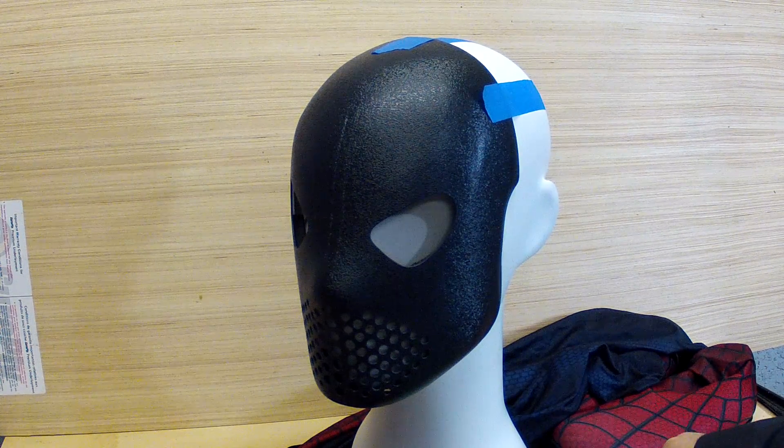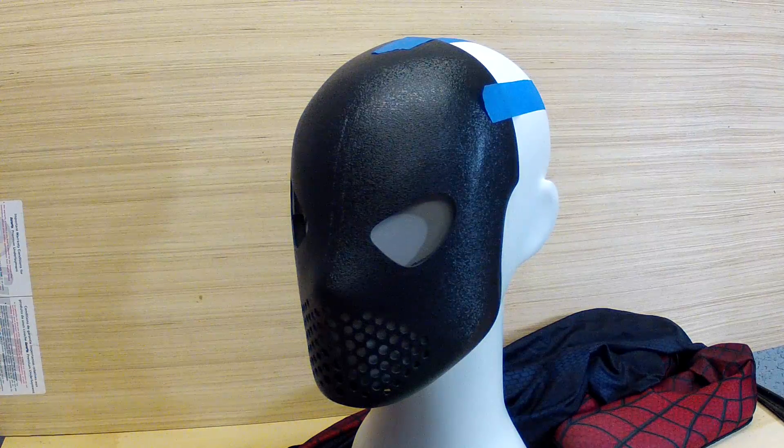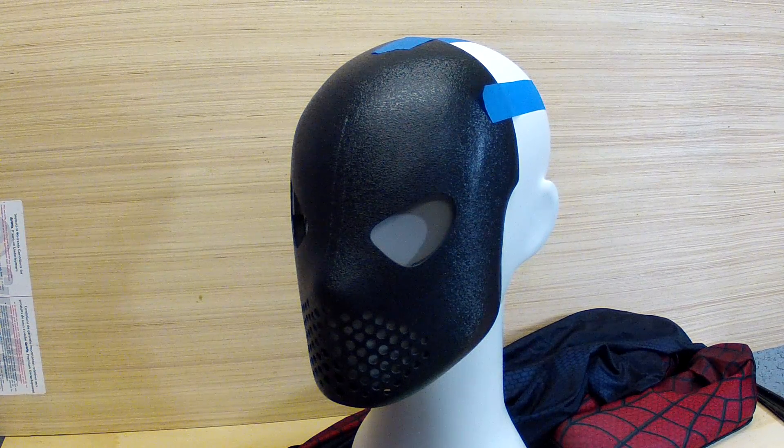Hi everybody, thanks for tuning in. I had some questions a while ago about my Spider-Man costume and how I made some of my i-frames, I think it was around 2011 or 2012.